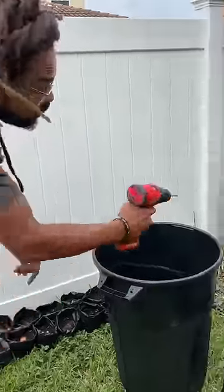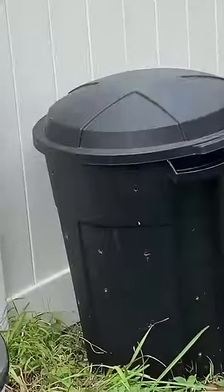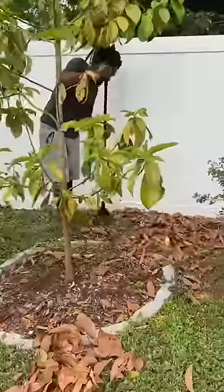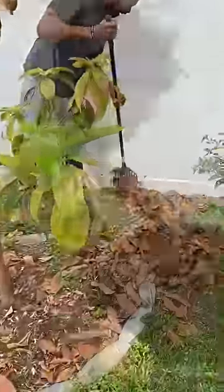Compost needs air, so notice the holes in there. I take this drill and drill holes in these leaves — I'm gonna put this in the compost. You see I got these holes; I put this right in the ground in the dirt. Now them bugs gonna come out the ground and get into this compost.